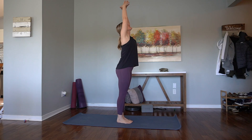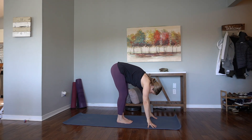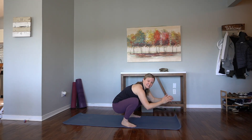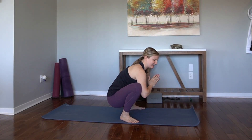Inhale, straighten the legs and arms. Exhale, fold. Let's separate the feet mat distance. Malasana. Allow ourselves a little break — not that Malasana is a break, because we can be very active here. Press the knees open, and then squeeze — hug the thighs in towards the elbows as you press the elbows out.